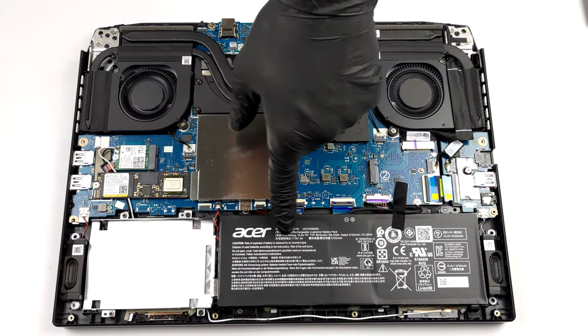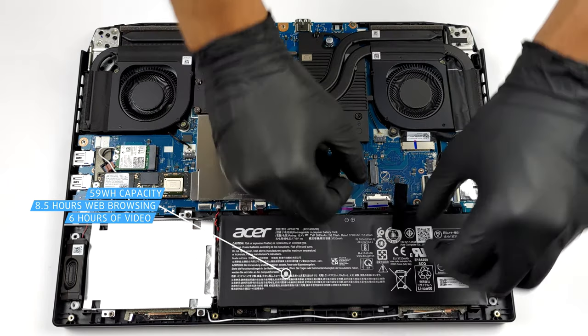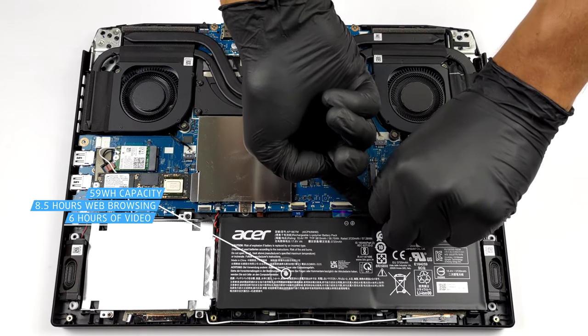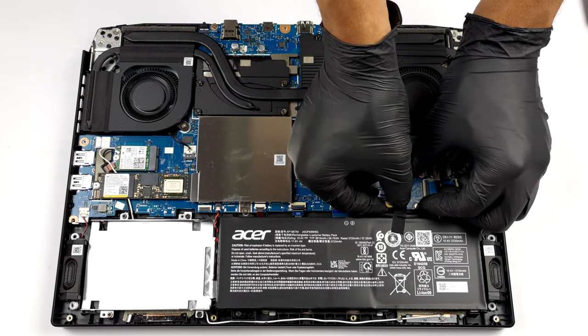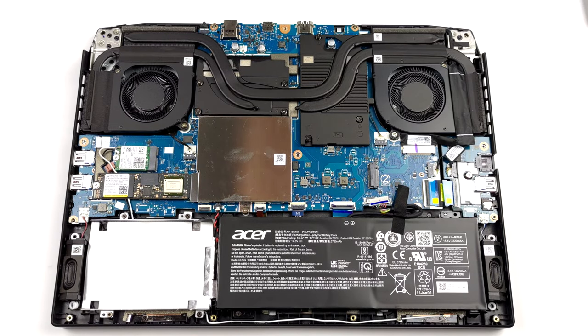The device comes with a 59-watt-hours battery pack. It lasts for 8 hours and 30 minutes of web browsing, or 6 hours of video playback. Interestingly, the battery is secured in place by only one Phillips-head screw.